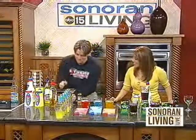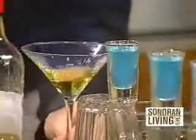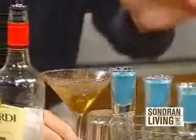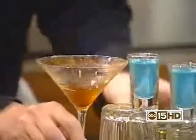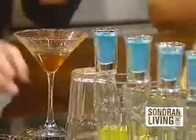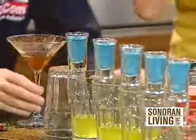Now what we do is we light this. There we go — watch your fingers, watch your hair. It is going. Now if you get a close-up on this, we're going to do some cinnamon. So that's pretty neat — you call those fireflies. Don't try this at home. Let's count — everybody ready? One, two, three.